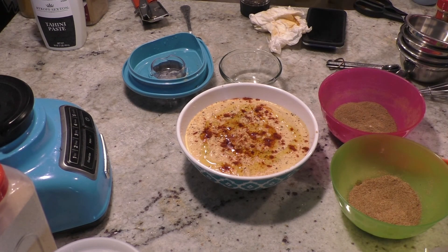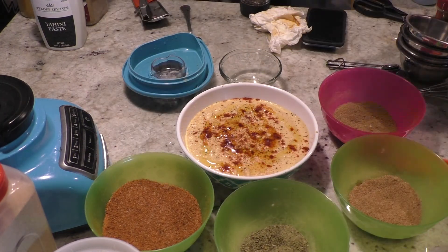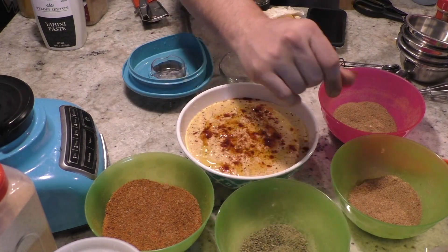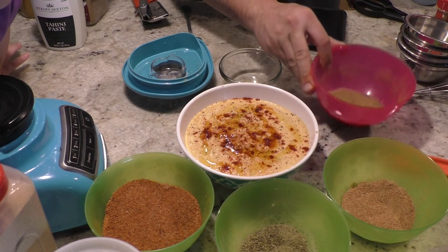We have our different seasonings made: barbecue, Italian, this is our Mexican rub, and this is our garam masala.